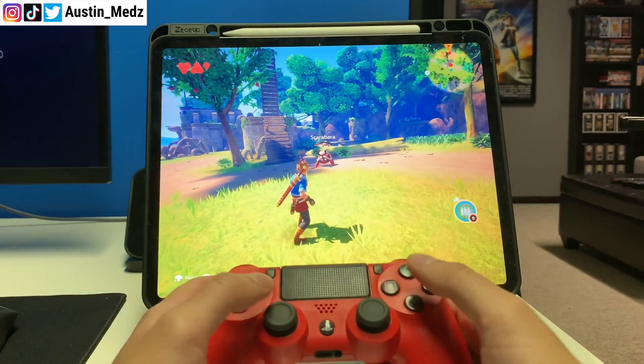We're lagging a bit but still got them — this is actually pretty impressive for an iPad. This is becoming a Call of Duty gameplay video because I'm actually doing pretty good. Okay, we died — but I have to say that is a lot of fun with a PlayStation controller.